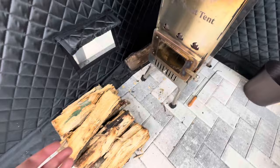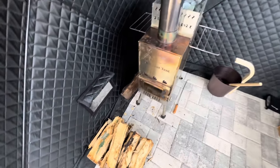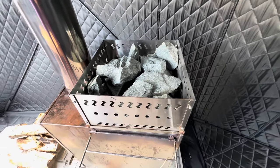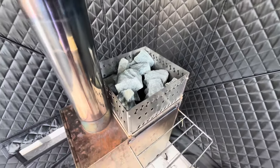I keep my wood inside the tent because the tent does a great job keeping the water out. The sauna rocks are a great touch — they come with the sauna so that you can pour water over them when it's nice and hot, creating that nice steam and really turning the temperature up inside the sauna.